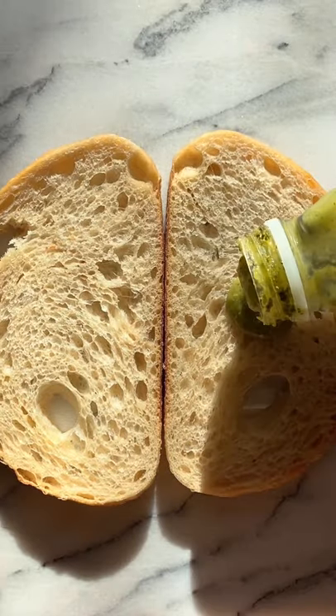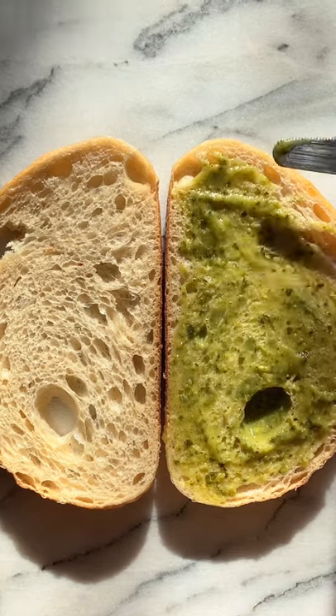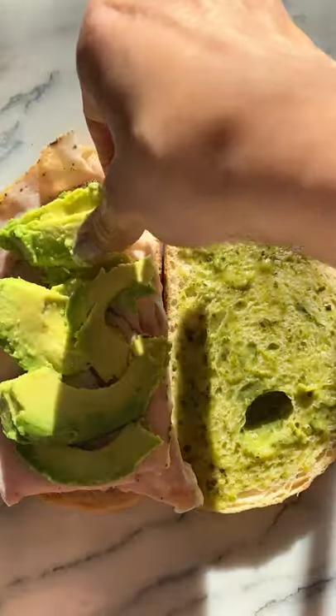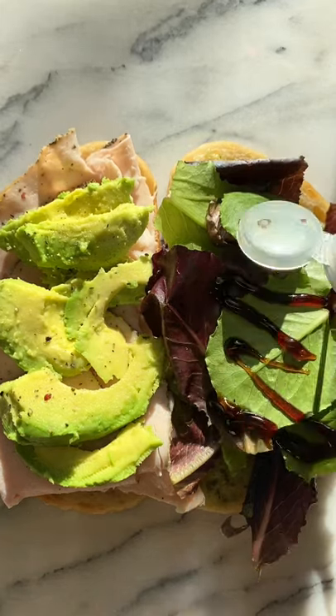This is what a lazy dietician eats for lunch. First get your bread — I use sourdough — and spread some Trader Joe's green goddess dressing on one side. Add turkey slices; I like black peppered. Add some avocado, greens, pepper, and drizzle with balsamic glaze.